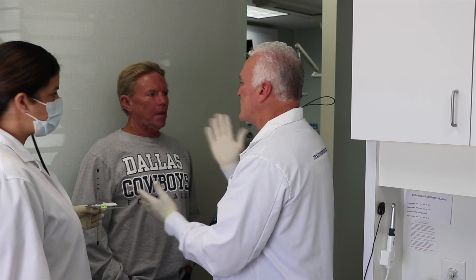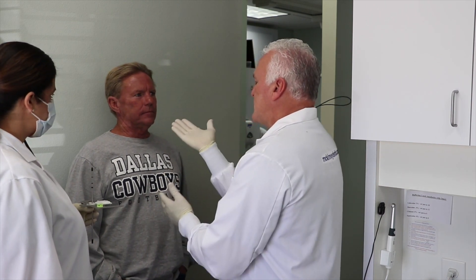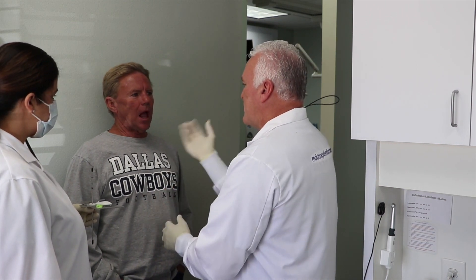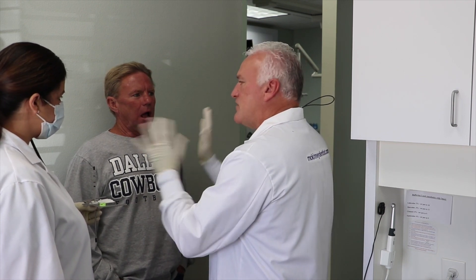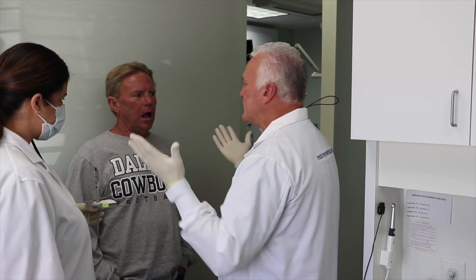Brad, what I need you to do is just stand still. We're going to hold it in place — I'm just going to hold it right there. Your mouth is going to stay open about that far, and I'm going to hold this here while we move some things around. It takes about 30 seconds to set up and then we're done.